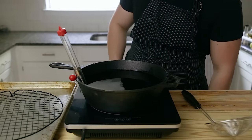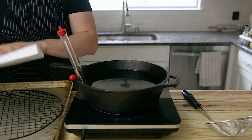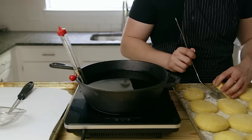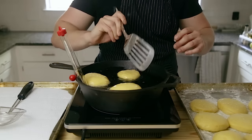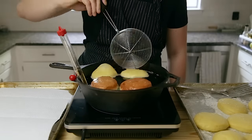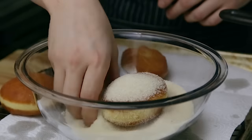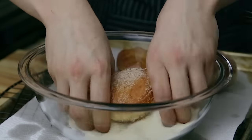To set up your fry station: have a sheet tray with a wire rack topped with paper towels as a landing and draining spot for your finished fried doughnuts, and a wire frying spider or metal slotted spoon. Using a spatula to gently lift the dough off the sheet tray, carefully lay your doughnuts two or three at a time into the fry oil at 350 degrees Fahrenheit. Let them float and fry for two to three minutes or until golden brown, then flip and fry the other side for another two to three minutes. Transfer to your landing zone to drain, then toss them in granulated sugar while they're still warm or hot so the sugar sticks.